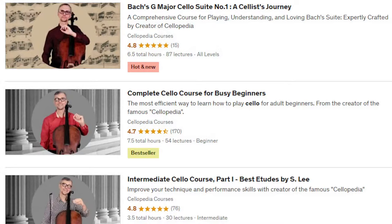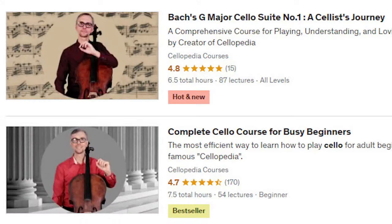If you made it this far, you might benefit from checking out my Udemy courses. In those courses I share many tips about cello technique and you will learn how to work on scales, etudes, and some of the best cello music selections like the G Major Suite by Johann Sebastian Bach. You will find a link in the description with a special discount for the Cellopedia audience.